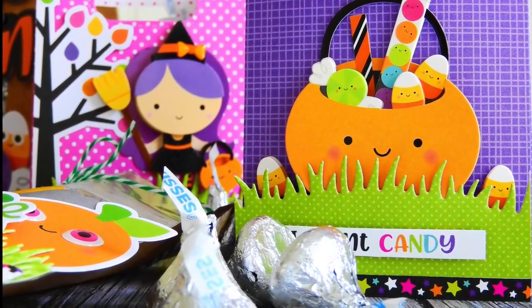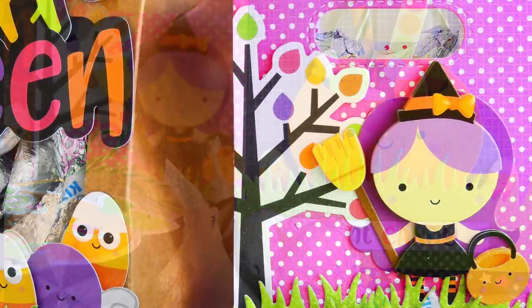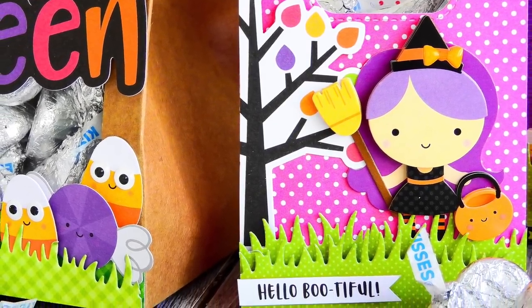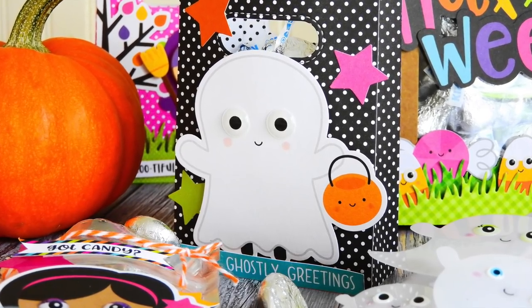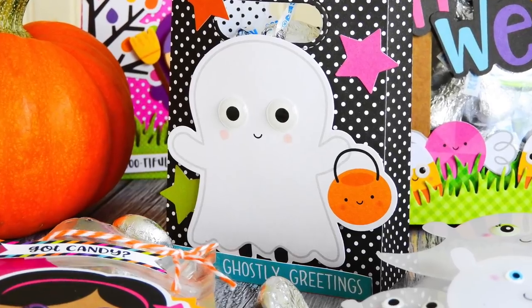I used the witch from the Wanda Witch Doodle Pops sticker and some cardstock embellishments from the Booville collection — you can see the little witch with a jack-o-lantern and a 'Hello Bootiful' sentiment. Then this super cute ghost I added down onto a black goodie bag with some stars from the cardstock collection from Doodlebug's Booville collection.